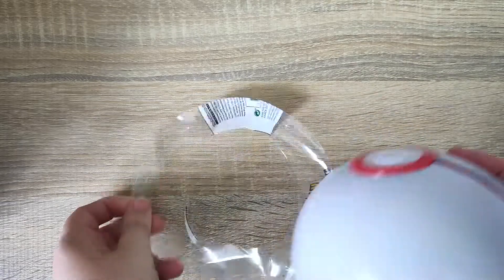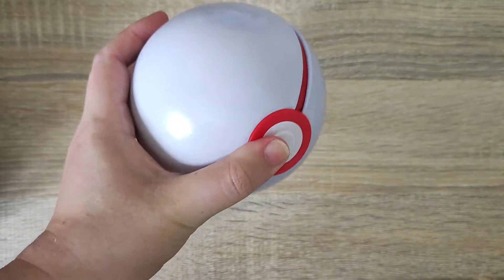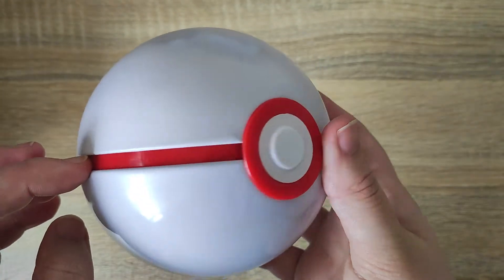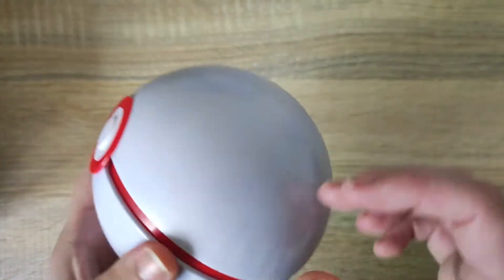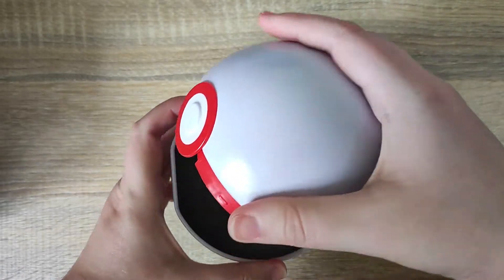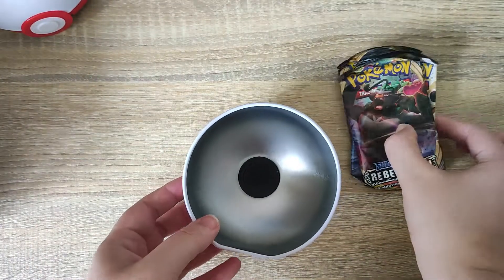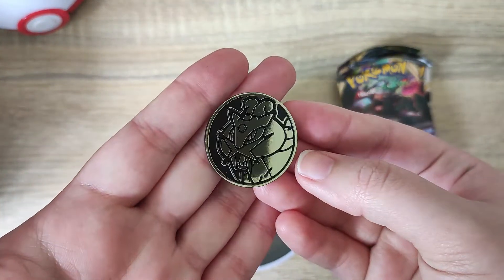It's a little bit finicky to take all the plastic off sometimes, but we finally get that removed. You can see the ball is a pure white - it does have the red trim in the middle, which is a little bit unusual. It's normally the black color. If we remove the lid with a little bit of force, you can see the lid comes straight off nicely. We do get three packs included and we also get the coin that was shown on the packaging.